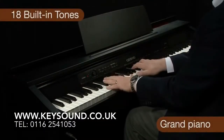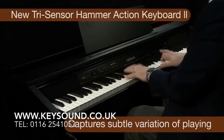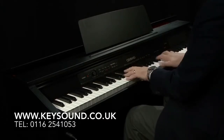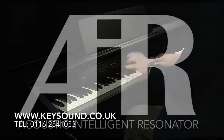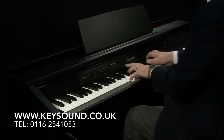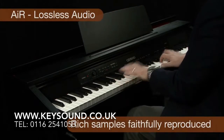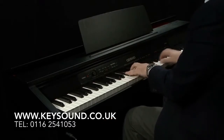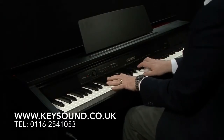Exceptional piano sounds and keyboard feel are provided by the new Tri-Sensor Scaled Hammer Action, whilst the multi-dimensional morphing AIR sound source provides rich, resonating tones inherent in a grand piano. The new AIR sound source is three times more powerful, meaning that new longer samples, lossless audio, string and damper resonance now combine with the new Tri-Sensor Action to make Casio's latest range of digital pianos the best ever.